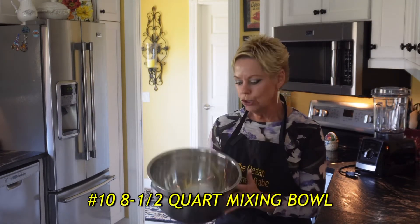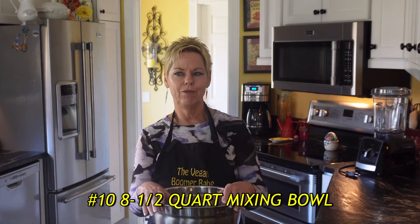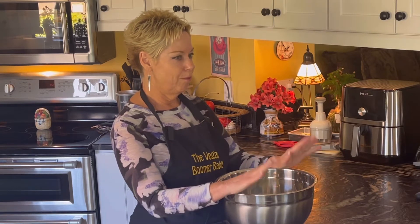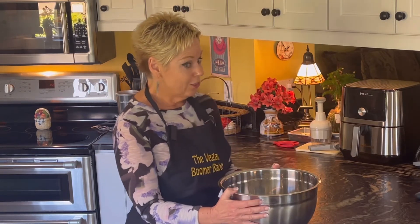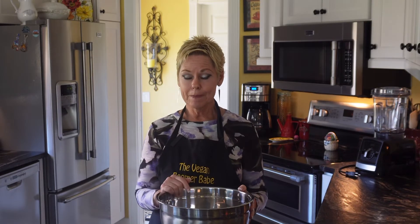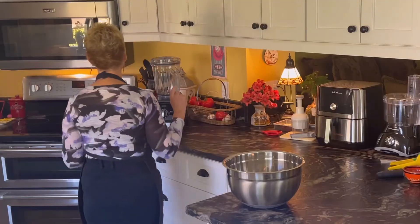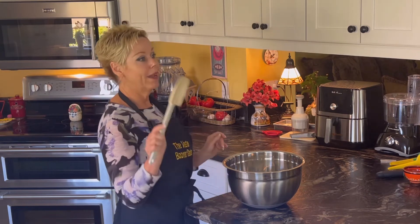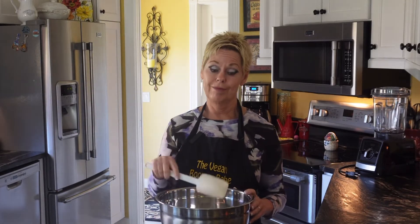Number ten is a huge mixing bowl — this is an eight and a half quart mixing bowl. I've been vegan for two and a half years, and I bought this maybe a year ago and I am wondering where this was all my life. It's so nice to have a big bowl — if I'm roasting vegetables I can fill it up and when you're stirring things around it really does keep everything in the bowl because it's so big. And this also reminds me of another favorite — a spatula spoon — which along with my giant bowl is a favorite combo.